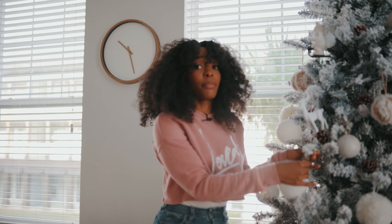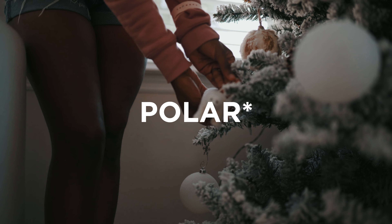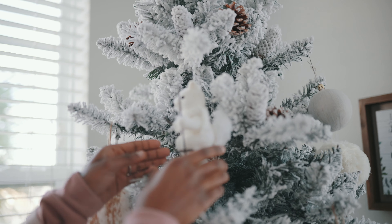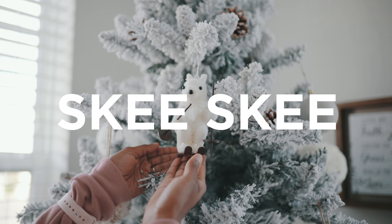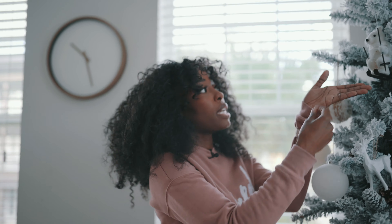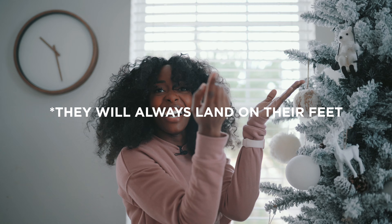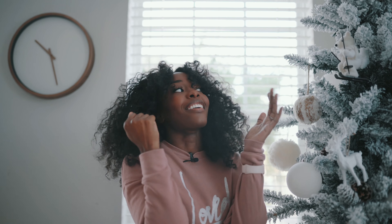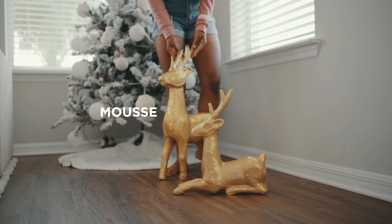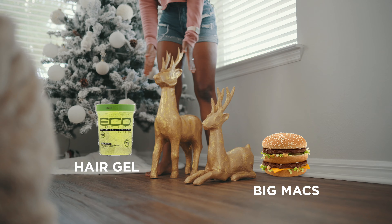If you look closely, I have some friends on the tree. This is Mr. Polar — chill, mad quiet, doesn't do much, just sits there. Then we've got my buddy Ski — he likes skiing. And apparently squirrels can literally fall from any height and survive — they can land on their feet. We also have our reindeer friends here. I like to call them Moose and Mac — Mac likes Big Macs, Moose likes hair gel.